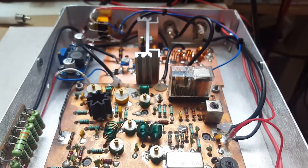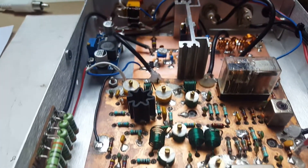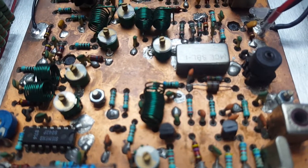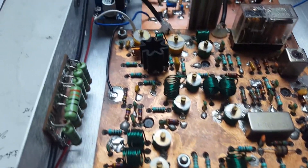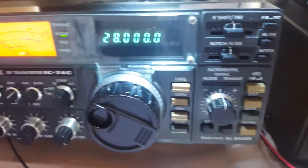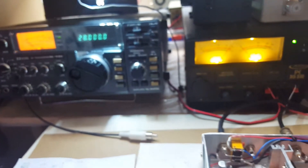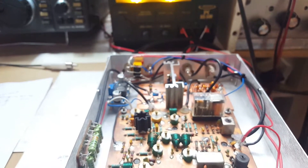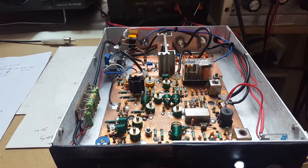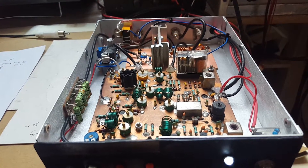Basically this transmitter receives a 50 megahertz signal, grabs the antenna, and mixes it with an oscillator. The combined frequency, or the IF, is fed through the transmit relay and on to the HF transceiver on 10 meters.